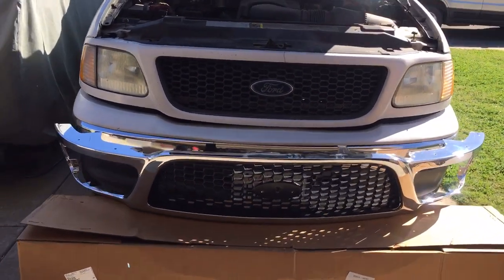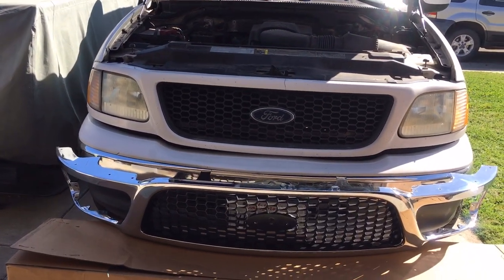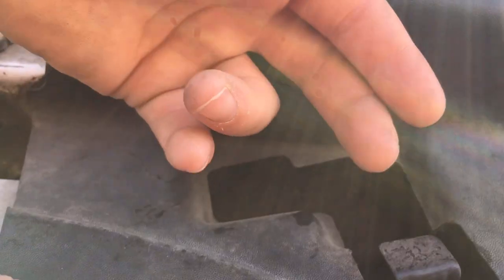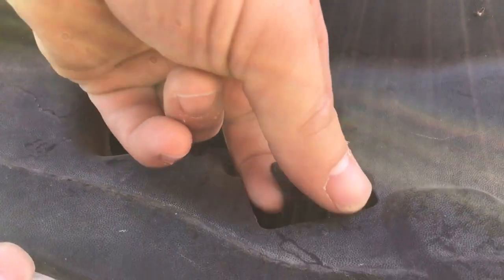Welcome back to the channel guys. Today we're going to be working on a Ford F-150 2003 Super Crew and replace the front grille. Stay tuned. First thing we're going to do is locate the front tab and lift it up and pull the headlight assembly out.